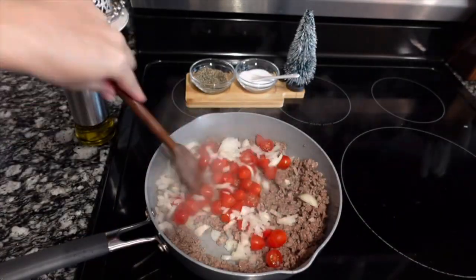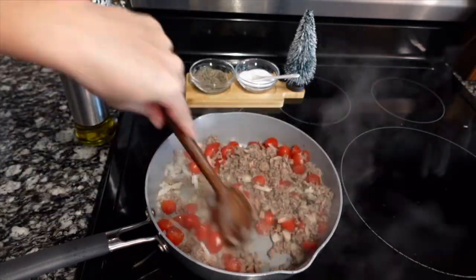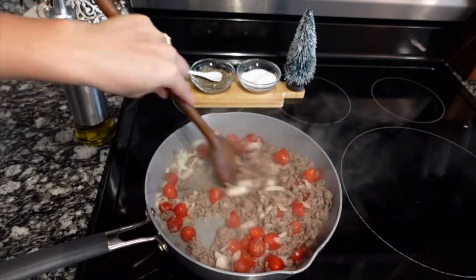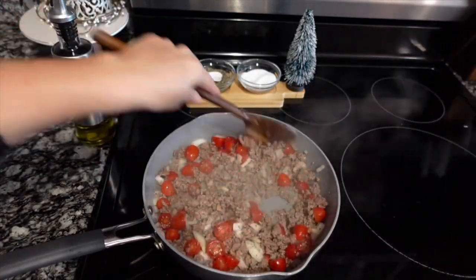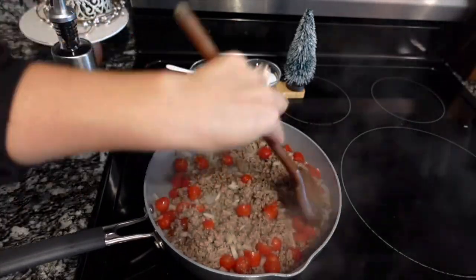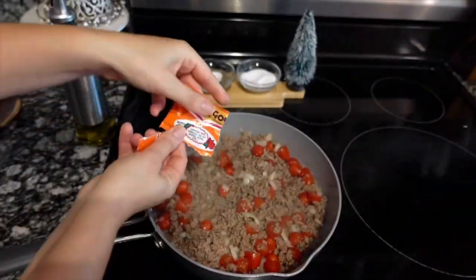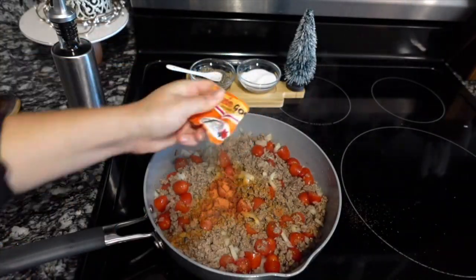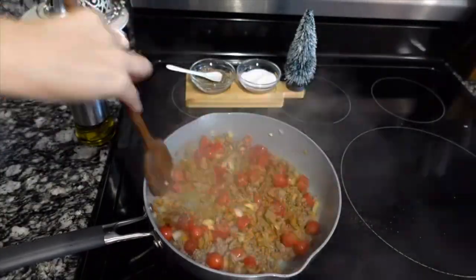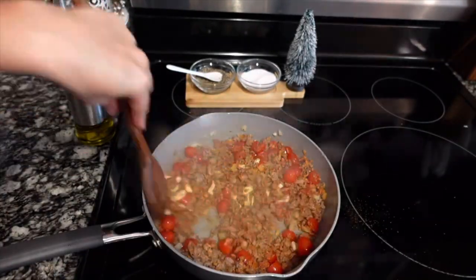Season that up with a little salt and pepper — there's no real rhyme or reason to how much I use when I first start seasoning; I kind of just season as I go.